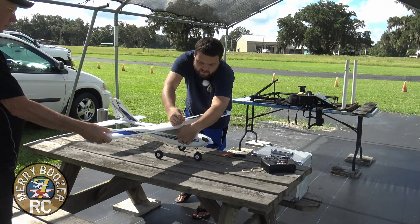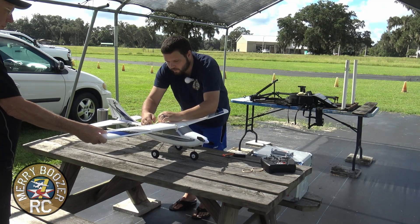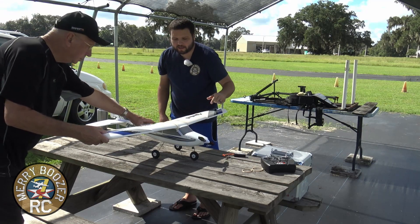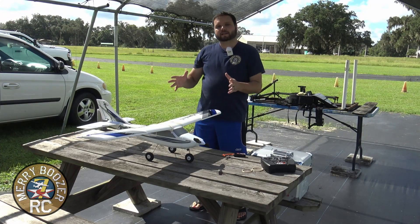Make sure your rubber bands are on this plastic part on both sides so that the airplane doesn't get dents in it. Now that we've got the wing on, the next thing we're going to do is get the airplane flipped over and show you how to power this model up and start setting it up for the pre-flight.